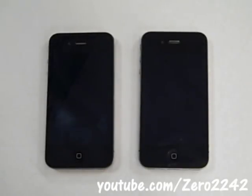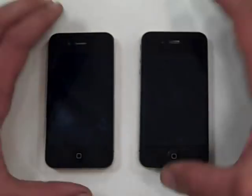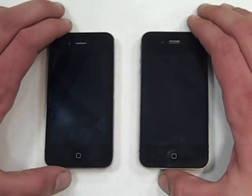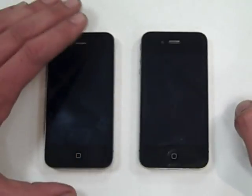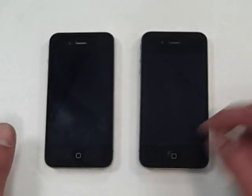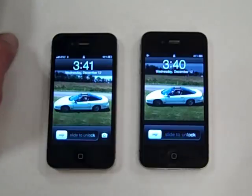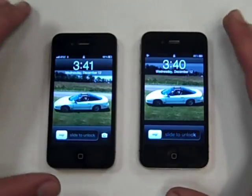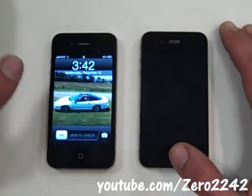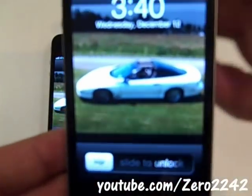Hey YouTube, this is my second video on how to bypass the passcode on an iPhone 4. If for some strange reason this technique I'm about to show you doesn't work, look at my other videos — I have another technique that works on older versions of the iPhone 4. This works for both iPhone 4 and iPhone 5, and I know a lot of you complain that it didn't work for your phone, so I'm going to show you on two different versions.